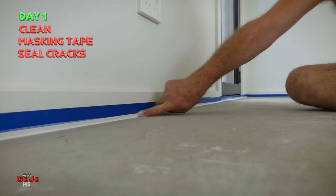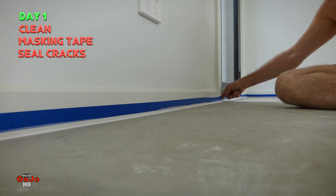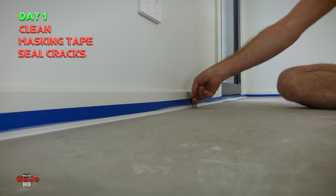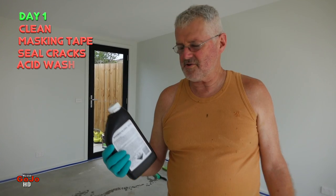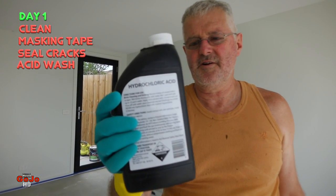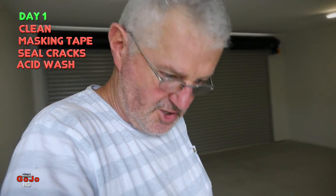So if there's any spills down the track, any minor floods or whatever, everything is completely sealed up and no water is going to get into the walls. Next up we've got to do a bit of a wash — an acid wash. Use hydrochloric acid or brickies acid to etch the surface so that the paint has got something to stick to, because the surface as it's been left by the concreters is quite smooth and the paint won't stick properly to it unless we give it a bit of a rough texture.